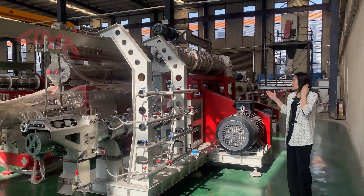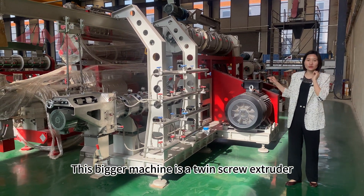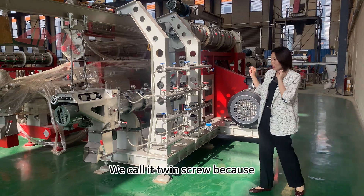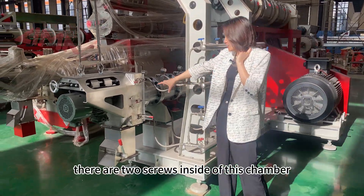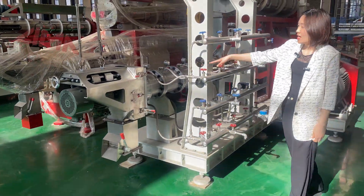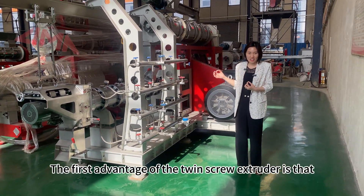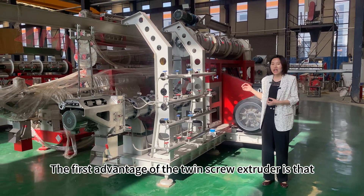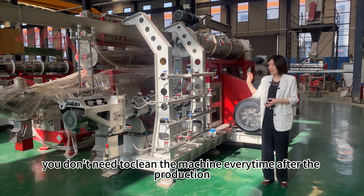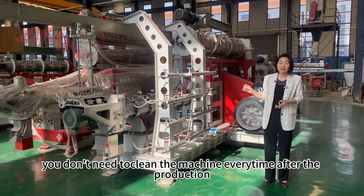This bigger machine is a twin screw extruder. We call it twin screw because there are two screws inside the chamber. One advantage of the twin screw extruder is that you don't need to clean the machine every time after production.